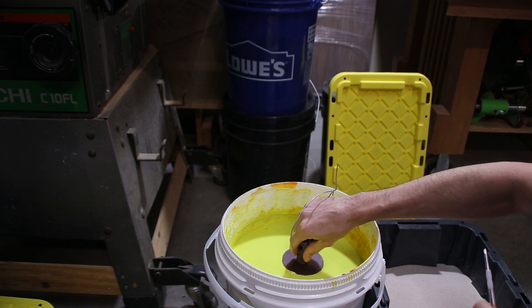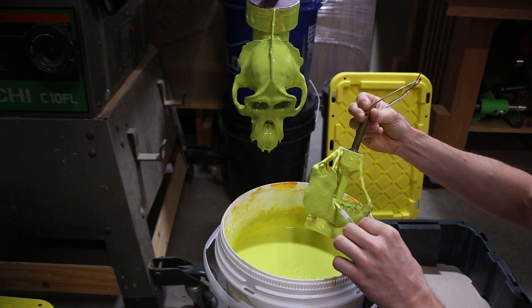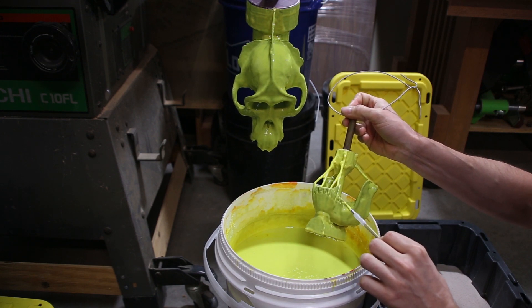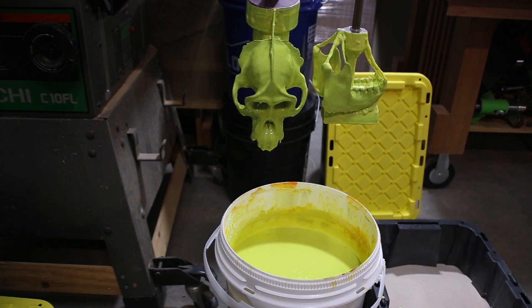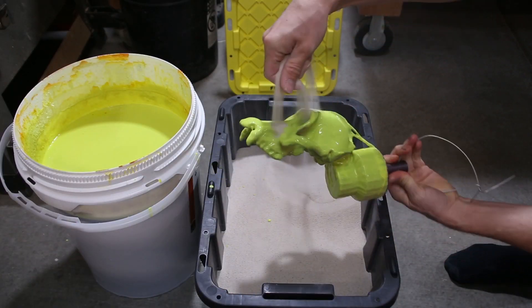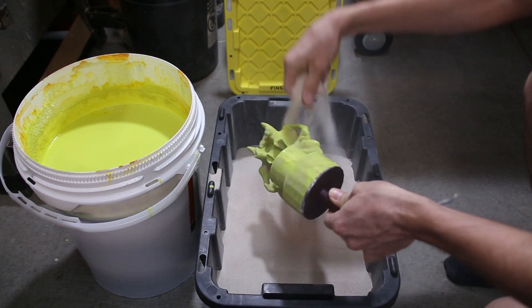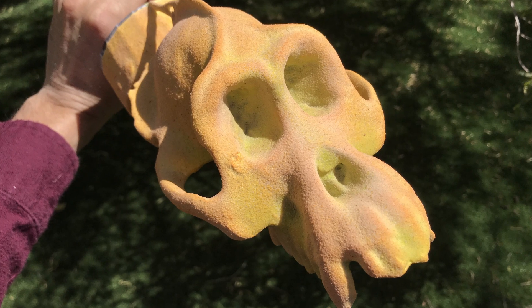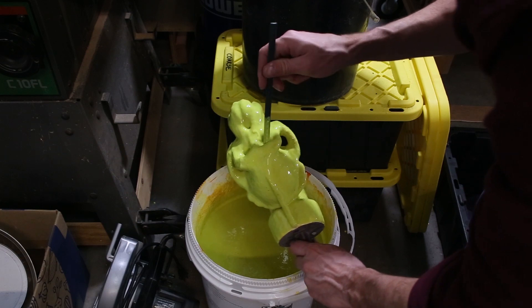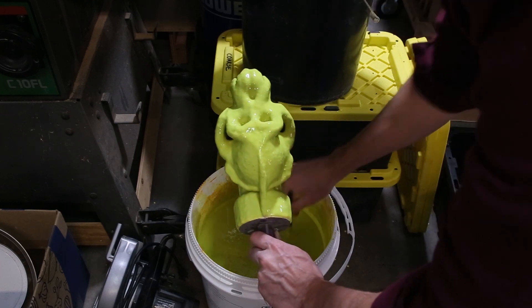The skull was dipped into the slurry and then coated with sand a total of five times, followed up by one final coat without sand.